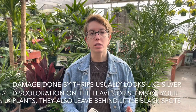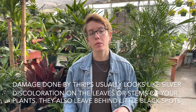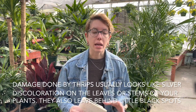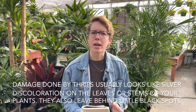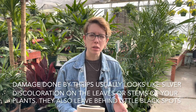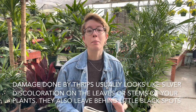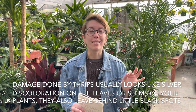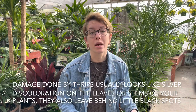Thrips cause damage to the leaves and stems of your plants, and you can characterize that damage by a silvery patch that kind of starts forming. You can definitely see it on the leaves better. The silvery patch will form and you will often see little black spots, which is just the waste left behind by thrips.